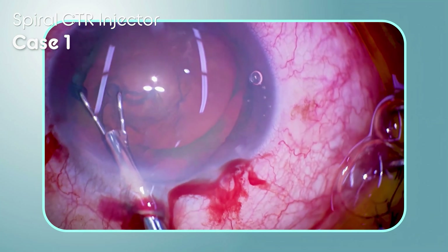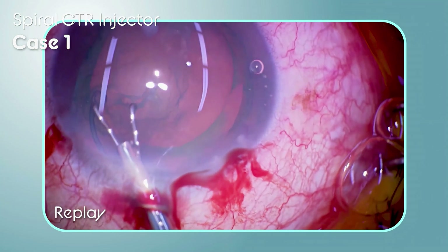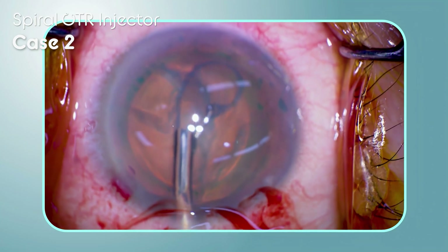By tilting the spiral CTR injector slightly, you can release the eyelets from the hooks. Even in this case, the CTR can be inserted safely by using the spiral CTR injector.